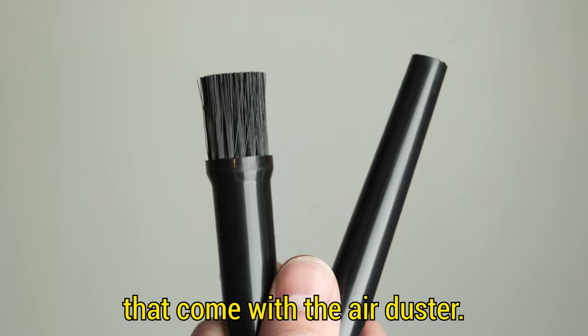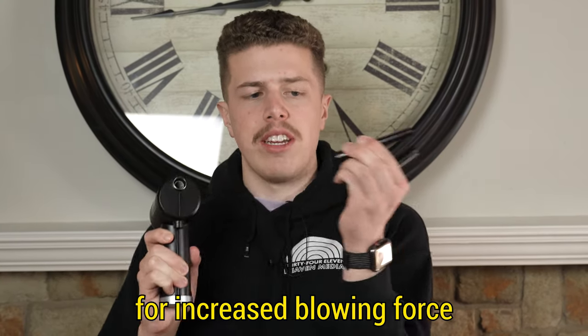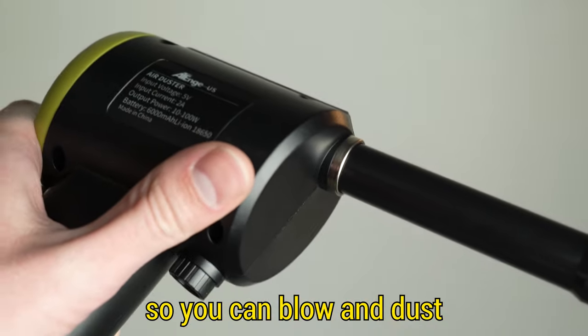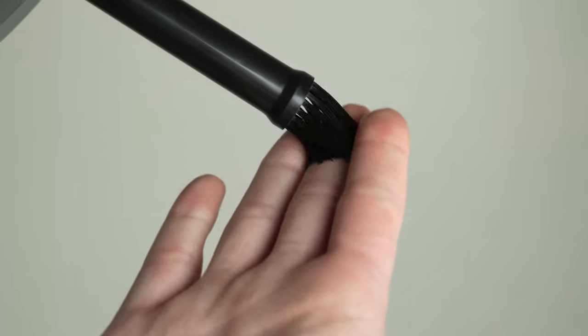There are two tips that come with the air duster. The first one tapers down for increased blowing force, and the other has a brush so you can blow and dust at the same time — the dynamic duo of cleaning your electronics.